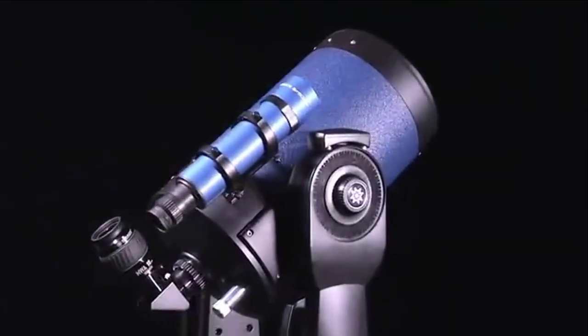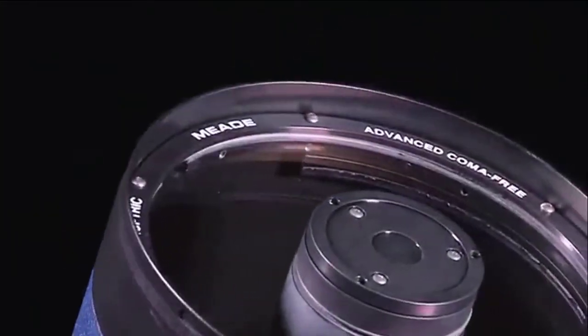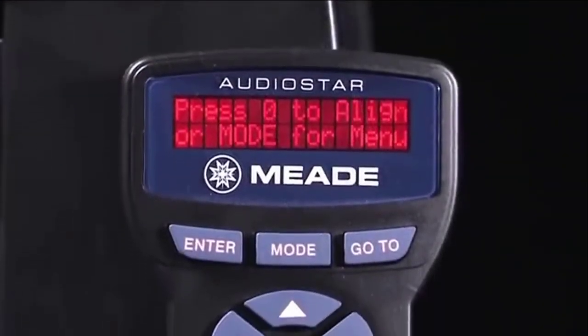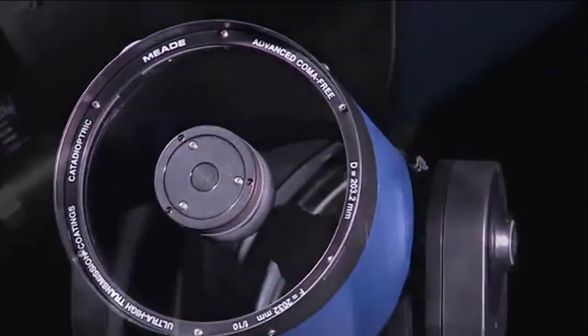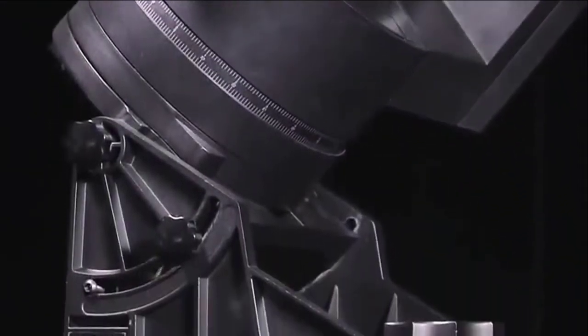The LX90 series is the best telescope in its class, known for its quality optics, ease of use, stability, and value. It features a sturdy dual fork mount design, quality ACF optics, and AudioStar technology. In addition to its superior optics and sophisticated electronics, it is deep-sky imaging capable with the addition of an optional auto-guider port module and Meade's equatorial wedge.